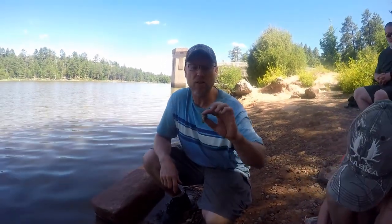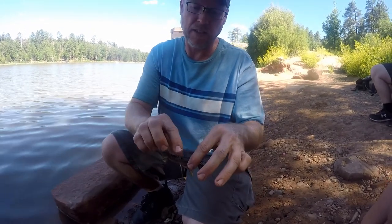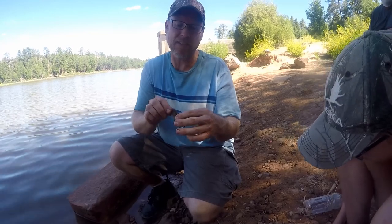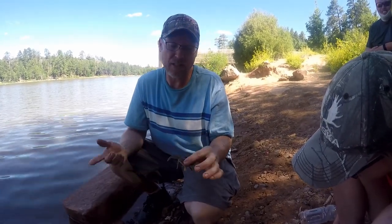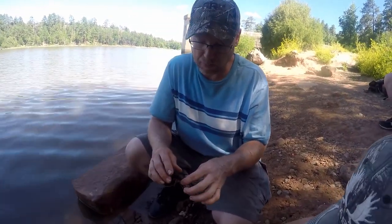A lot of people cook the crawdads whole, and when they go to eat them after they cook them, they'll turn red like a lobster. They'll tear the tail off and then suck out the head, they call it. But it's just never really been my thing. The tail meat is awesome though — it does taste like lobster.